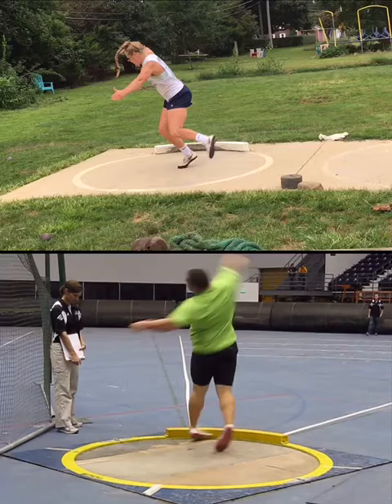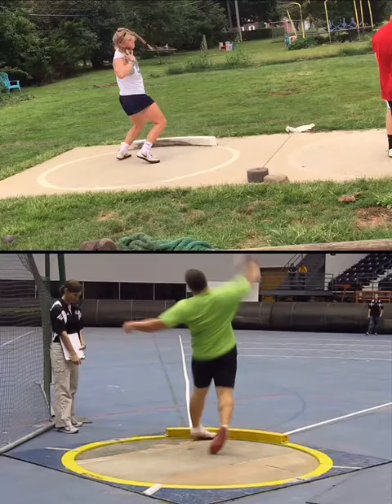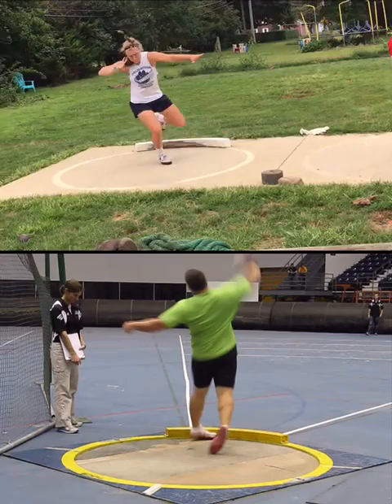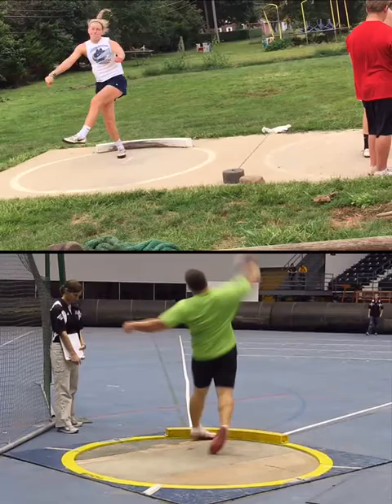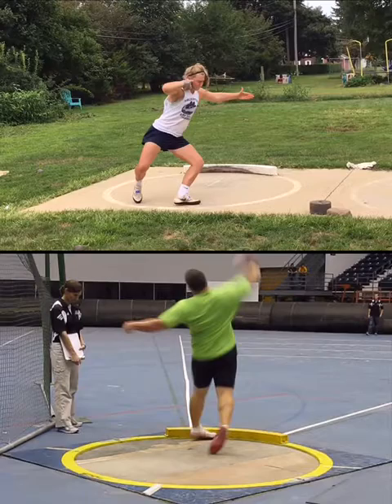Your left floats — this is all stemming mainly from how you're entering out of the back. Left floats, and then to get out of this position you end up having to jump. Because of this spine angle, you can't rotate forward — there's no momentum going forward out of the back. Right there is where you need to start moving stuff forward.